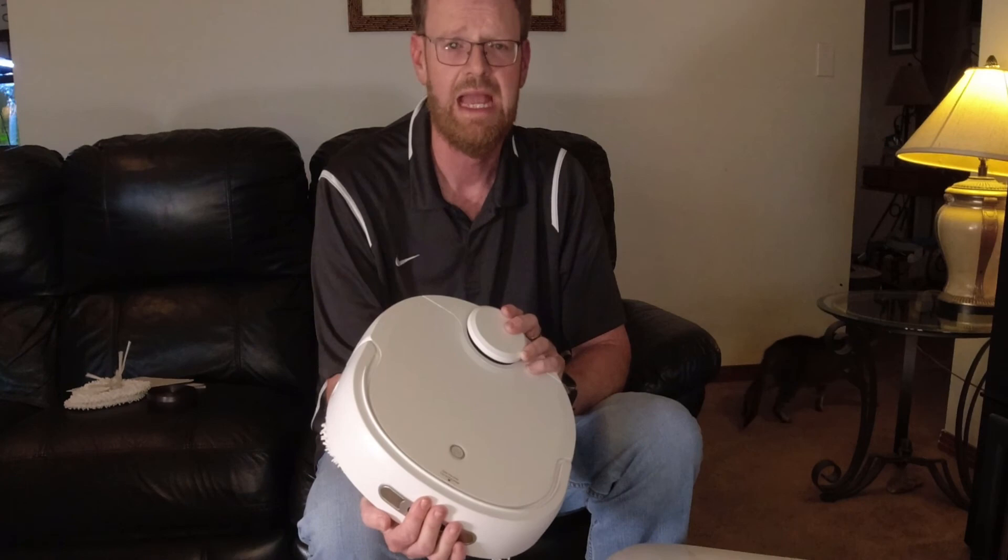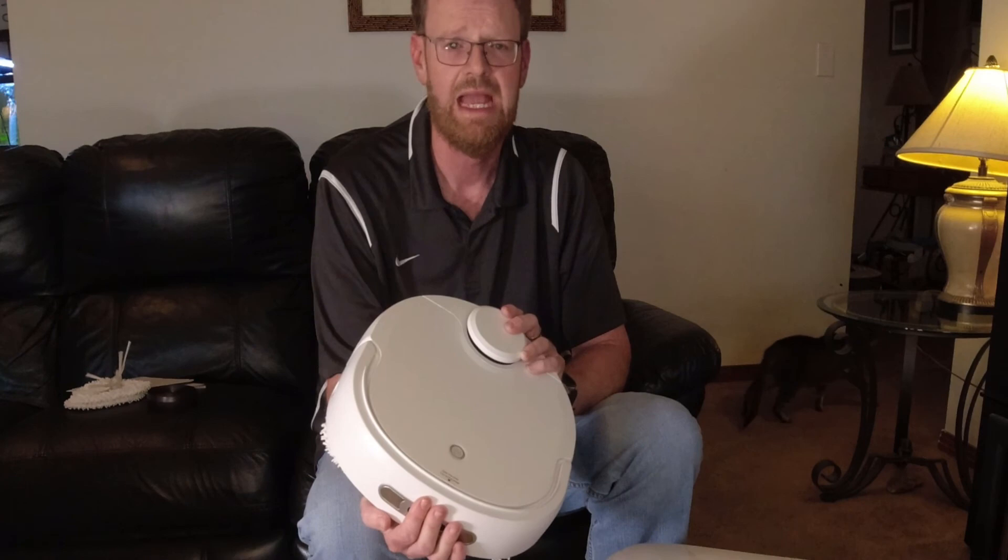Anyway, I appreciate you viewing this. Make sure you subscribe if you're not already, like this video, and click the bell notification icon because I'm going to be coming out with in-depth reviews and tests with the Narwhal T10 very soon. Appreciate you — take it easy, bye-bye.